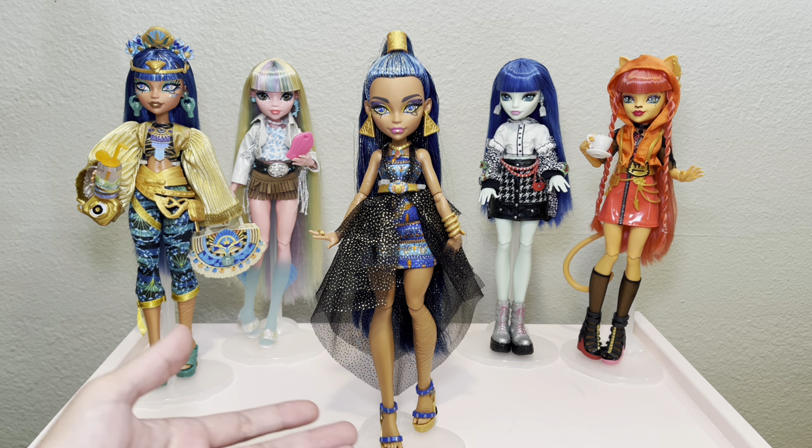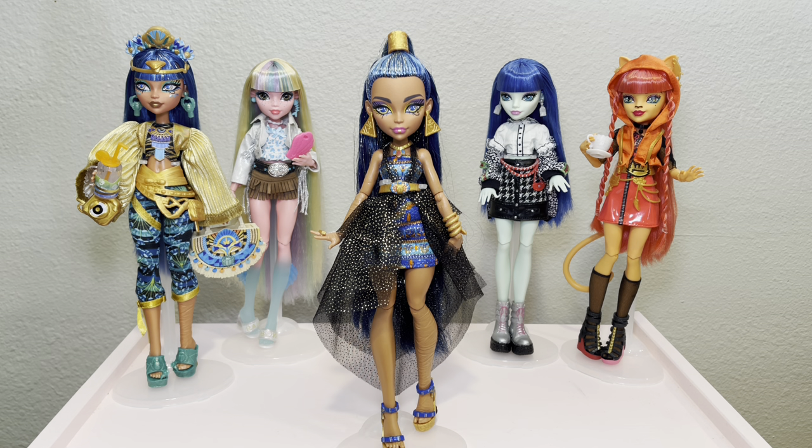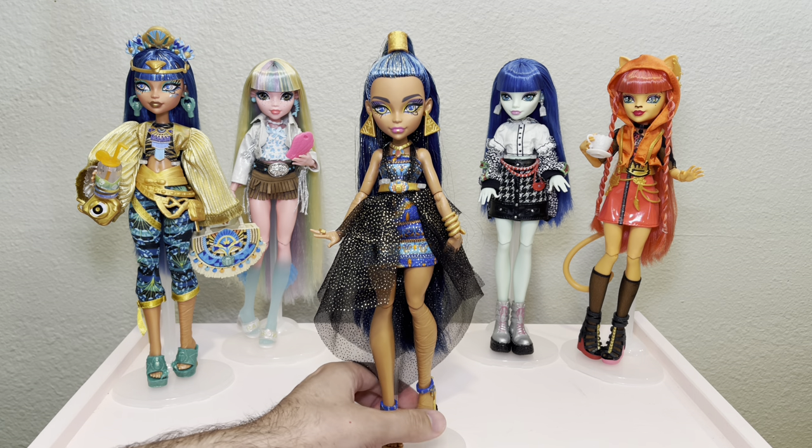I love giving dolls in my collection bangs — as you can see behind this Clio, I have given all of those dolls bangs, and plenty more in my collection. I feel like I've finally gotten really good at it and fine-tuned my technique. As a quick disclaimer, this is my technique and how I do it, but like with so many artistic and creative things, it's subjective. You might have a different way that works for you, but follow along if you want to learn how I give my dolls bangs. This is my test subject for today — a Monster High Clio de Nile doll, and she has saran hair.